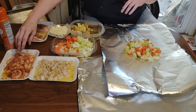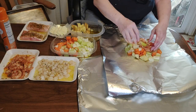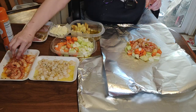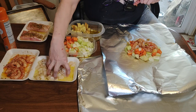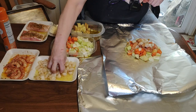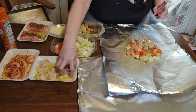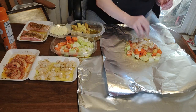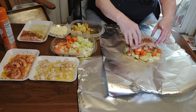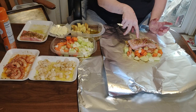Next we're going to add the shrimp, some of the scallops, and a piece of the fish. I also scored the fish on the top of the skin.